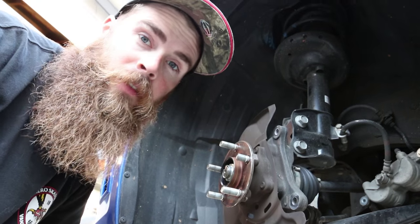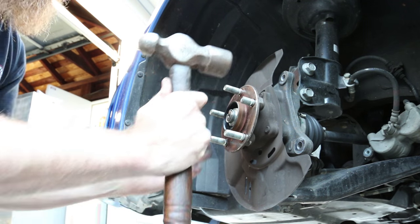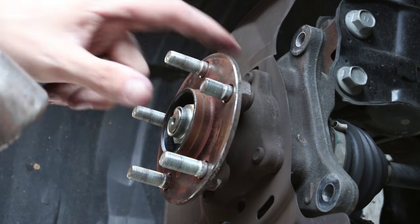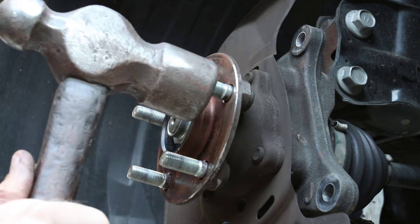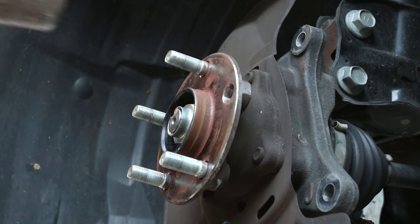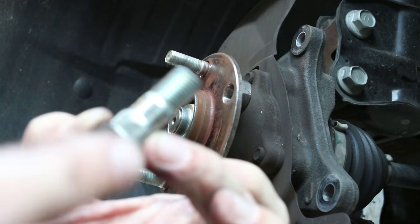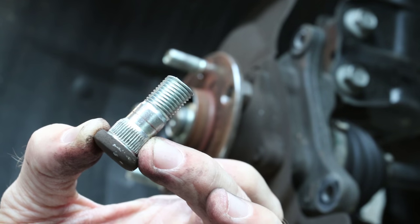The next tool you need is a BFH — just pound on the wheel stud and it should pull out. I put the car in neutral and rotated it so I could get the stud to the end, which should make it pop out easier. There's your wheel stud — you can see the grooved areas, which is how it grips in. Now I've got to run to the auto parts store and grab a new one.